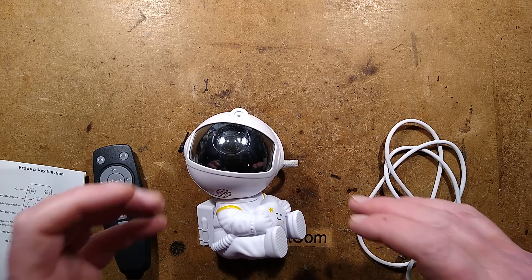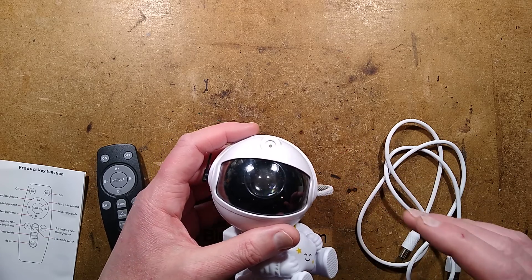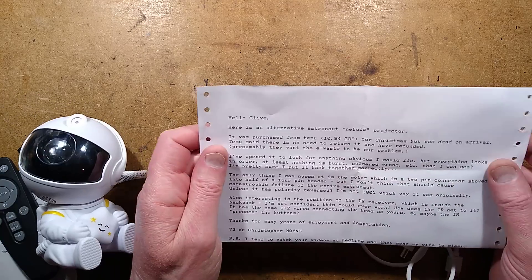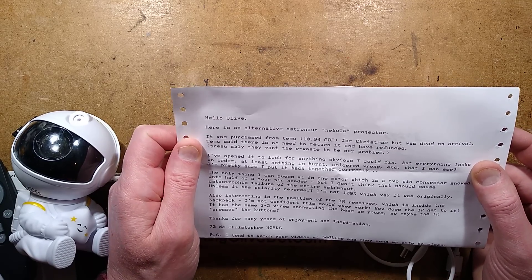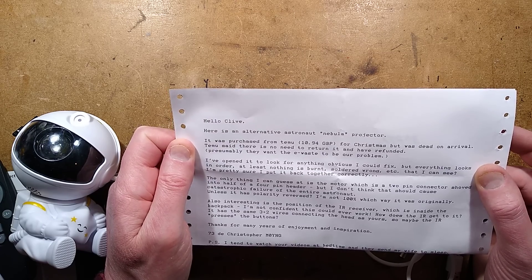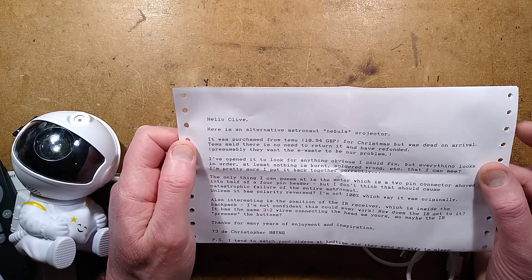It is another nebula-projecting laser astronaut, but this time it's completely dead and it comes with a cover note. 'Hello Clive, here is an alternative astronaut nebula projector. It was purchased from Temu for Christmas but was dead on arrival. Temu said there is no need to return it and have refunded. Presumably they want the e-waste to be our problem.' Indeed.